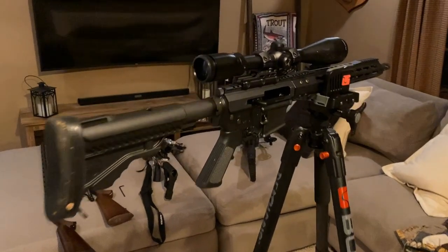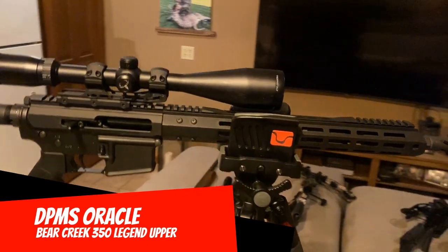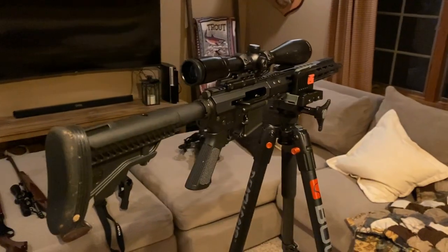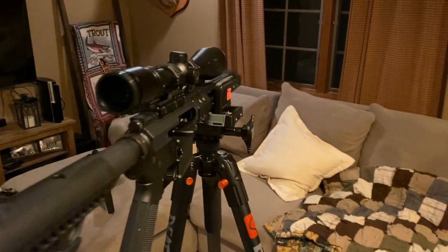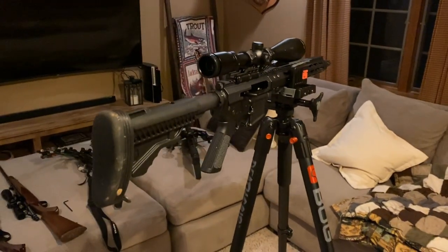And last but not least, the AR platform rifle — just like the other weapons: crossbow, shotgun, bolt action rifle — no issues holding this exactly where I would want it, hands-free, but still able to move it however I want, let go, and it stays right where it needs to be.